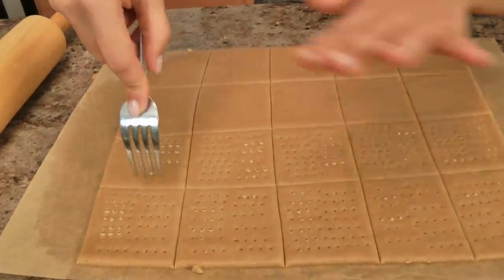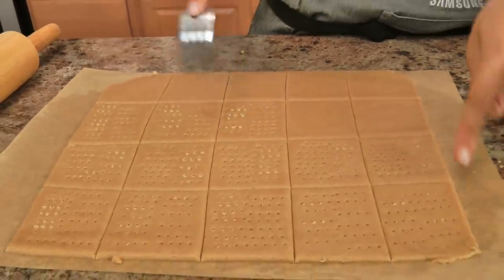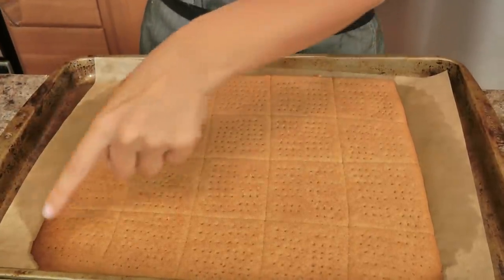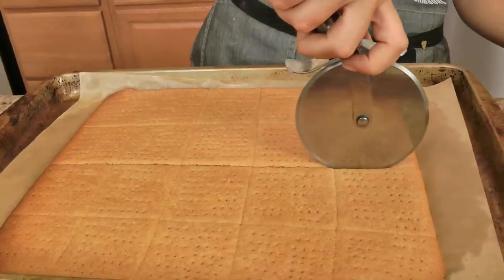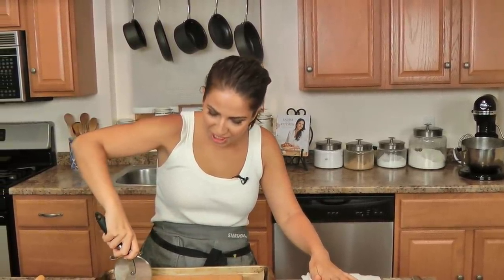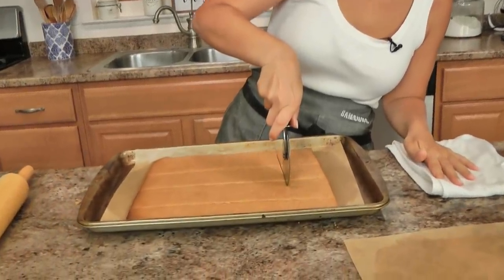I'm going to pop this entire thing — parchment paper and all — onto my baking sheet. These are going to go into your preheated oven at 350°F on the center rack for about 18 to 20 minutes, or until the edges are a lovely golden brown. Keep a close eye because every oven varies — mine were done at 15 minutes. As soon as they come out, take your pizza cutter and trace right where you scored them before baking. Then let them cool completely and you'll be able to snap them right off into perfect little squares to make s'mores.